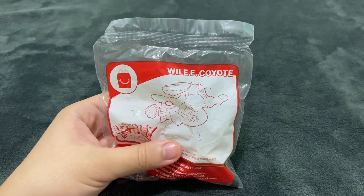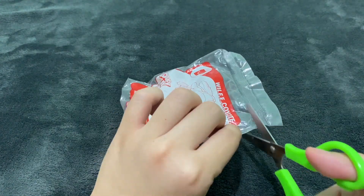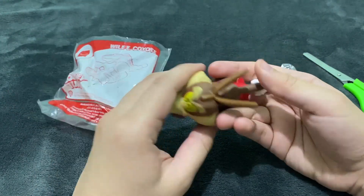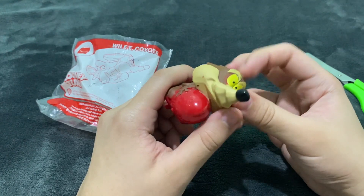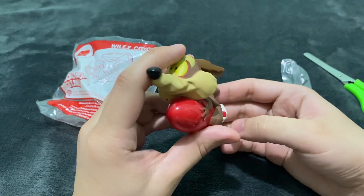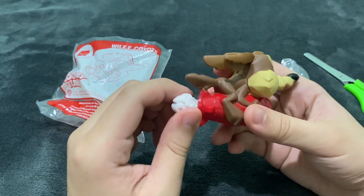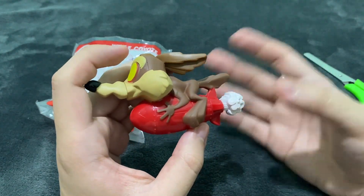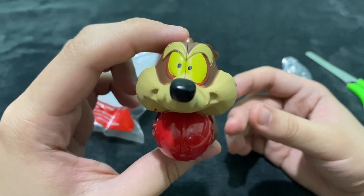The next one is Wile E. Coyote, so let's open him. And there you go, this is Wile E. Coyote — he has a rocket and he is riding a rocket ship, and there is smoke here. Unlike the other figures, this one has a different kind of pose. There you go, this is Wile E. Coyote.